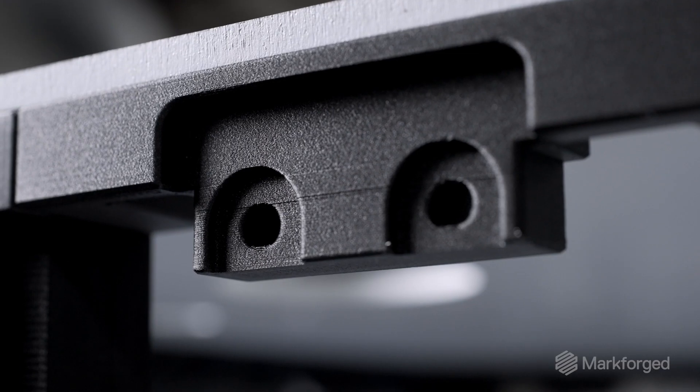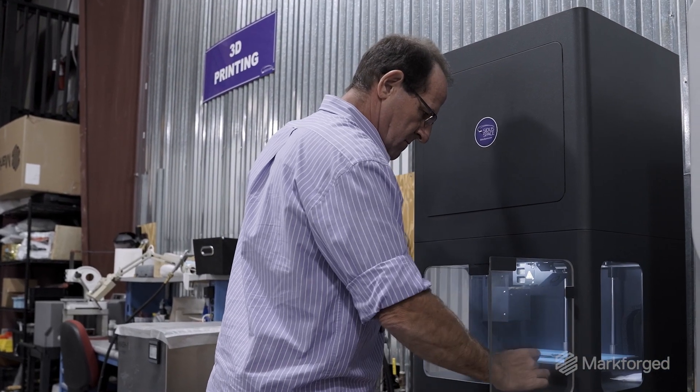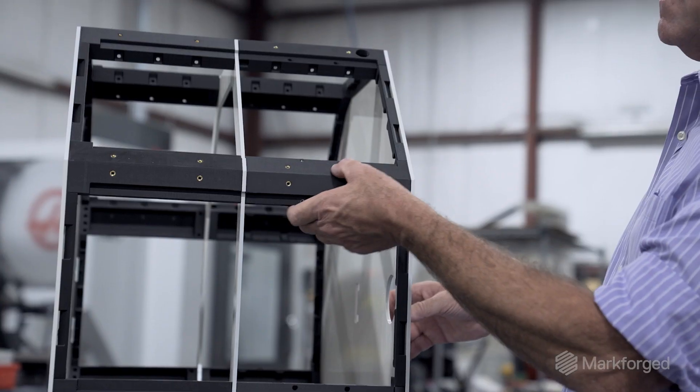We're using continuous carbon fiber throughout the entire structure — it gives it strength similar to aluminum. If we were to use aluminum and had to make a change, it would take a considerable amount of time just to get the design change made, then manufactured and put together. You couldn't produce something as fast as when you're 3D printing. With what we're doing right now, if something changes I can reprint it, and in a day I can have brand new parts. MarkForge is just so economical, and the speed at which we can manufacture a satellite bus is unbelievable as well.